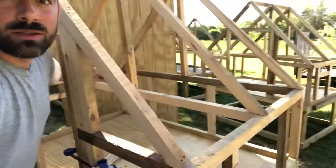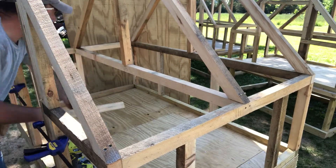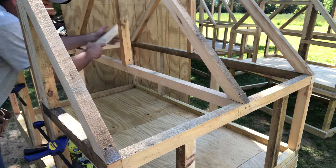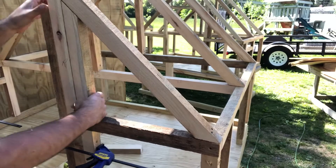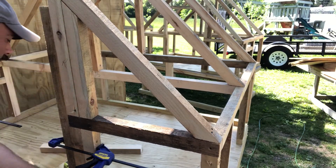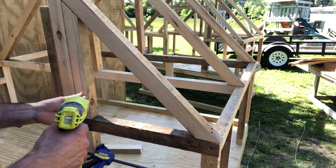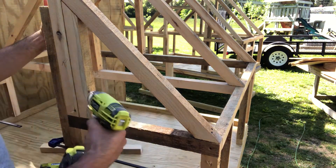I'm going to move this a little more right here - I'm going to have to do another vertical right there. Since this is in, I can just pop a couple screws straight from this into the other vertical.